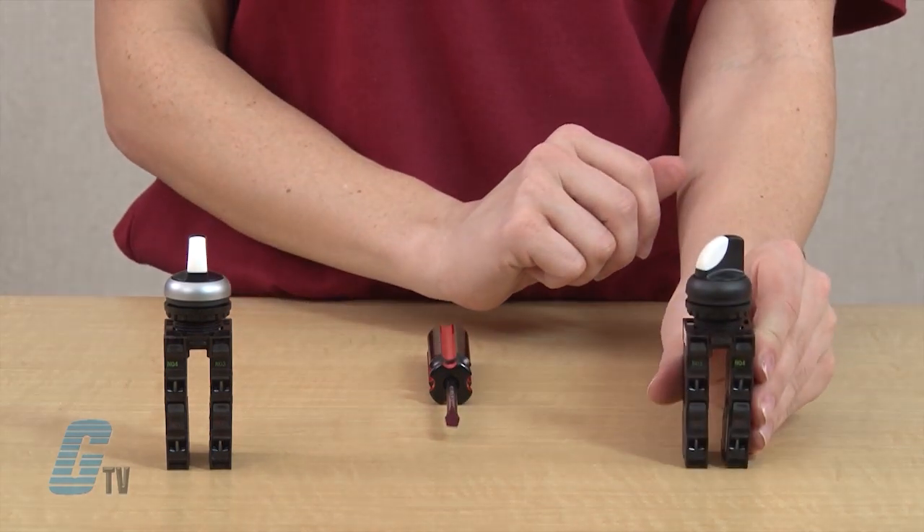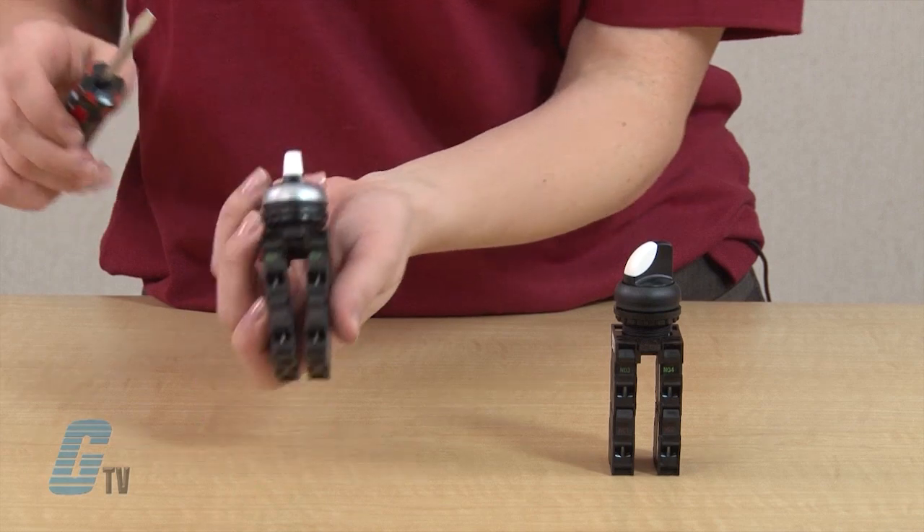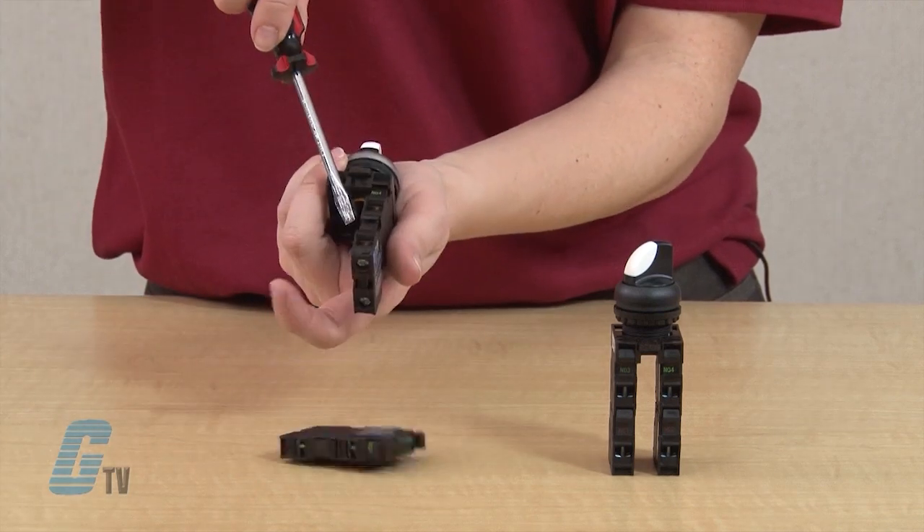The action on these switches can be changed from momentary to maintained and back again with a small slotted screwdriver. First you will need to remove the contact blocks by inserting your screwdriver.